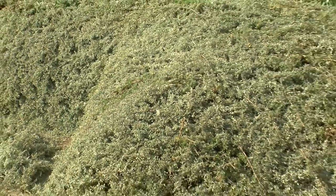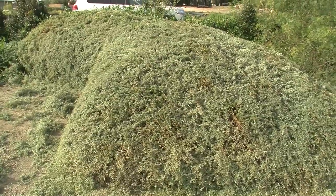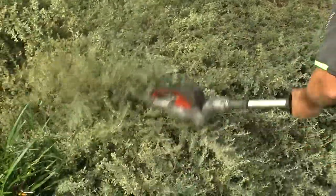For dry, non-irrigated spots, Aussie Flatbush is simply outstanding. For urban and rural farmers, Aussie Flatbush is the ideal ground cover.